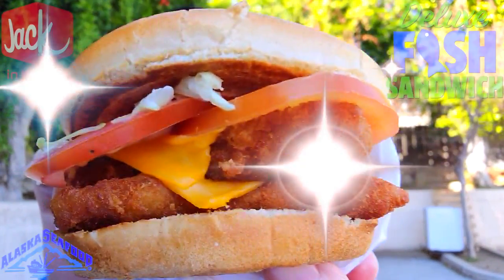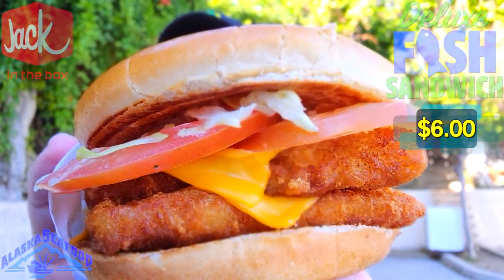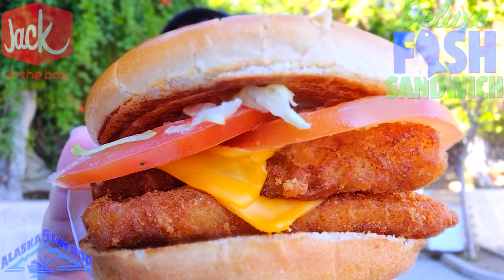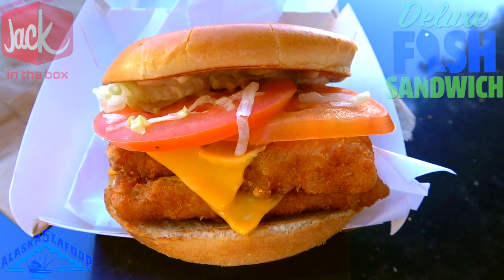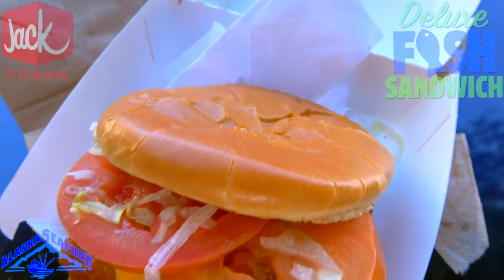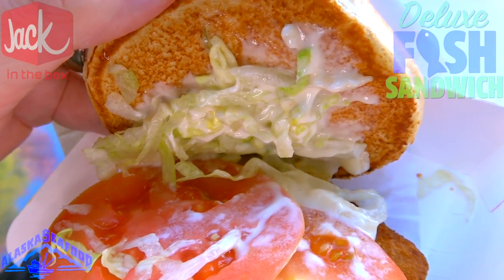Alright guys, let's peep this out — is this going to look like the poster? Feast your eyes on the all-new deluxe fish sandwich here at Jack in the Box. Aside from the bun looking a little small and squished, I think it looks pretty close. Starting with the obvious: we've got a fresh buttery bun, although it does look a little cracked on top.